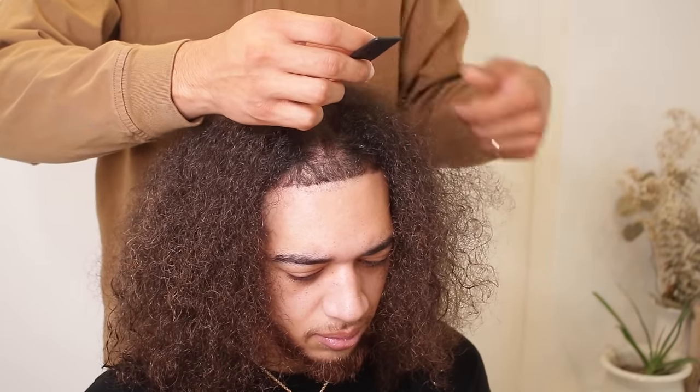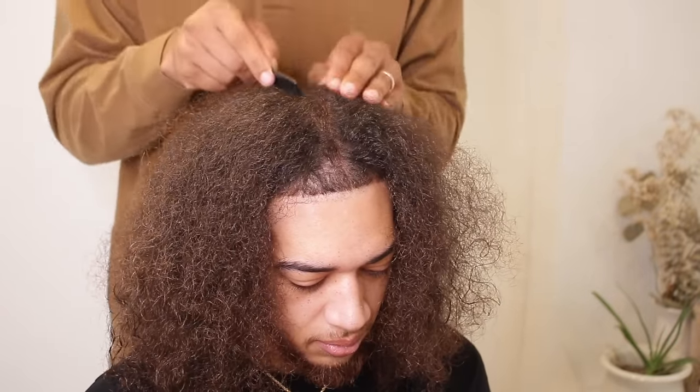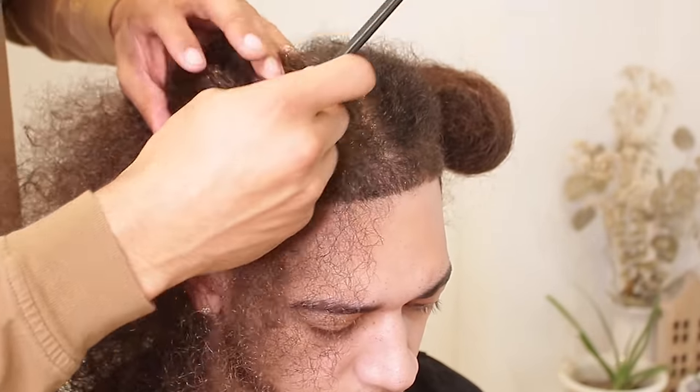DJ requested thicker dreadlocks, so he went with an inch-by-inch section. You can really go as thick or as skinny as you would like, and I'll prove that you can go as skinny as you like on any hair type in my next dreadlock transformation.